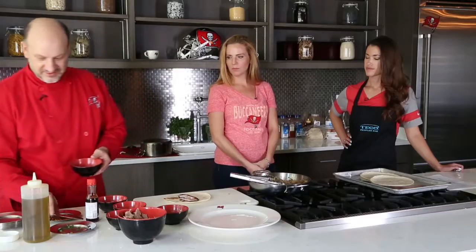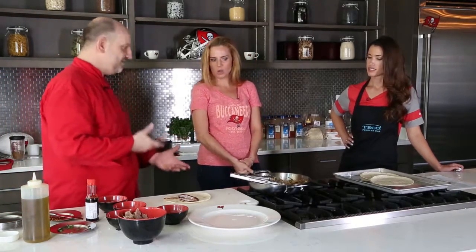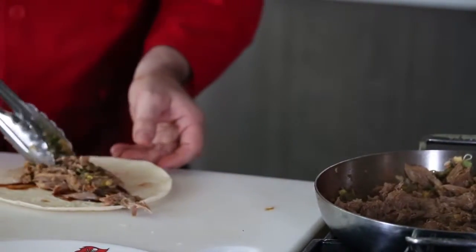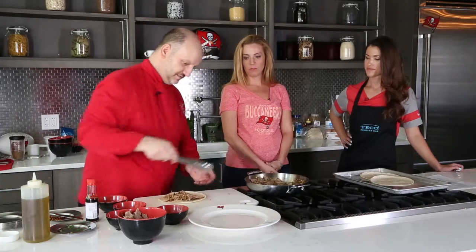And that's where it comes down to — if you like spicy, you put it in. You could add some cabbage on there too to give it a little crunch, and some red onions. This looks awesome. It really does look good. You have your duck taco.